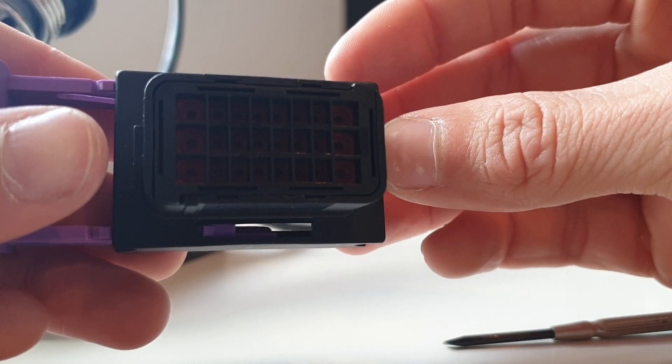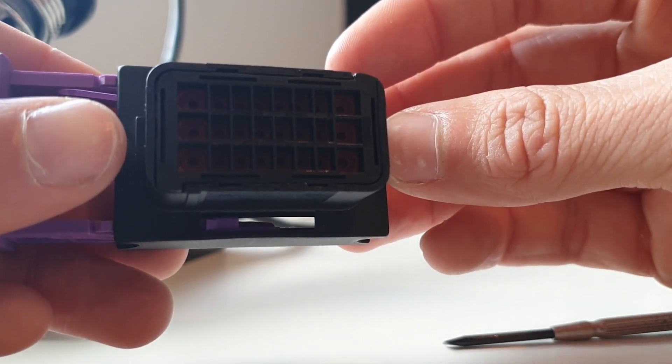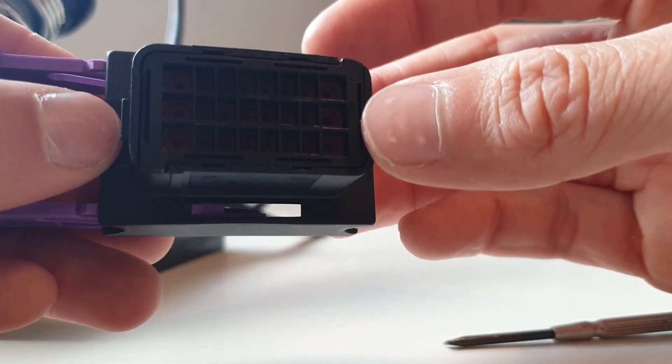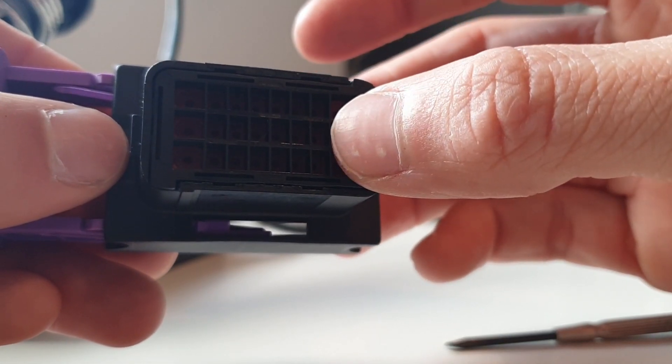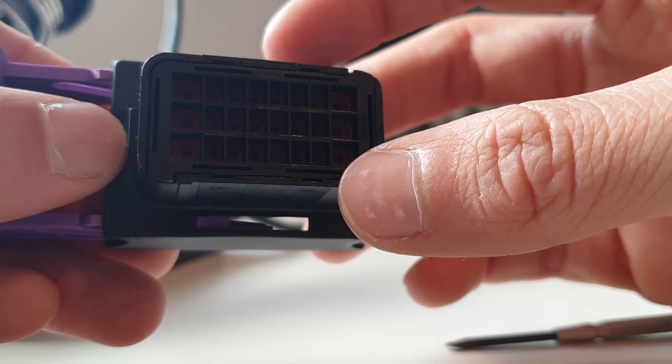I'm going to be putting together the harness with the slide and the seal in place as it makes it easier to understand the size of the pins that are acceptable. As you can see on the outside there are some bigger pin slots than on the inside, and that's because these use different sized pins on the flying leads.